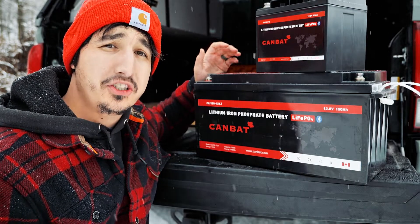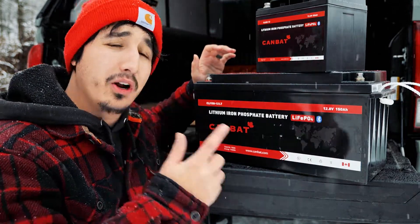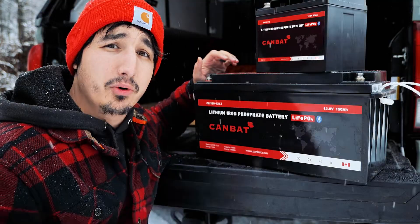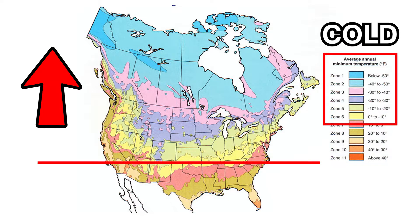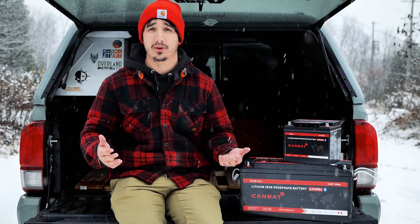Surprisingly, a lot of these cheaper batteries that you find online do not come with low temperature cutoff, which is a huge problem if you live anywhere above climate zone 5. In order to solve this problem, there are a couple of options.